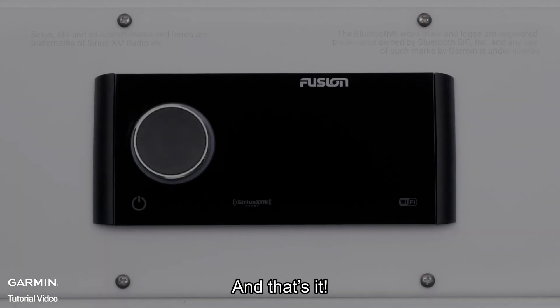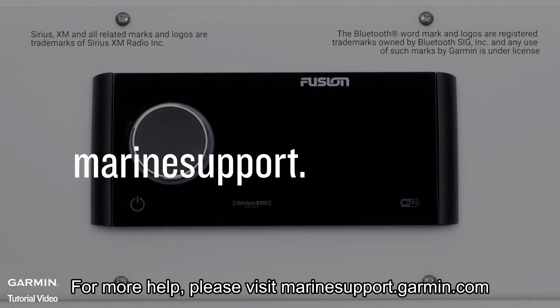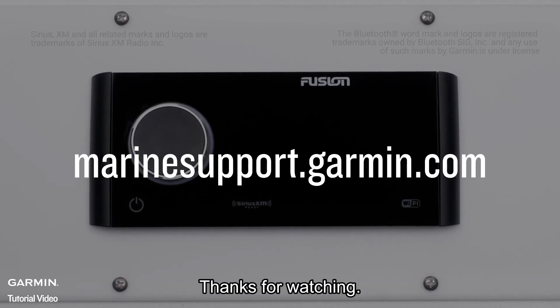And that's it. For more help, please visit marinesupport.garmin.com. Thanks for watching.